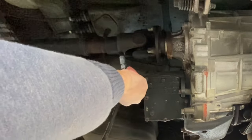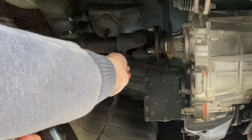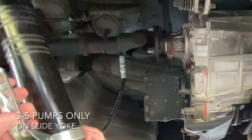We're going to do the slide yoke first. Once you connect the grease gun you're going to pump three to five times. If you do more than that you could compromise the seal on the slide yoke itself.